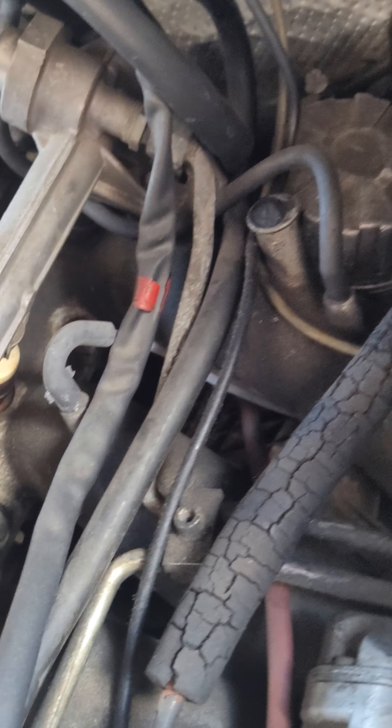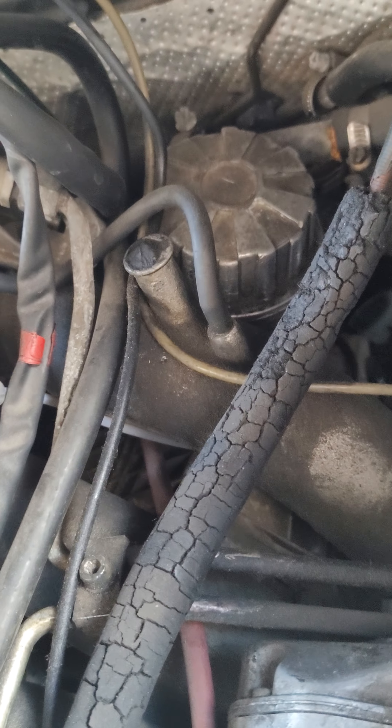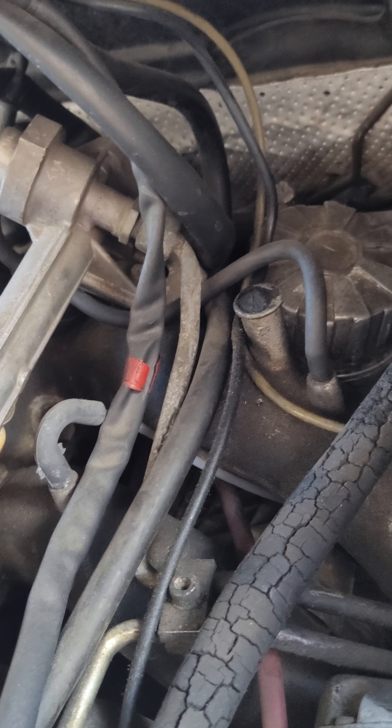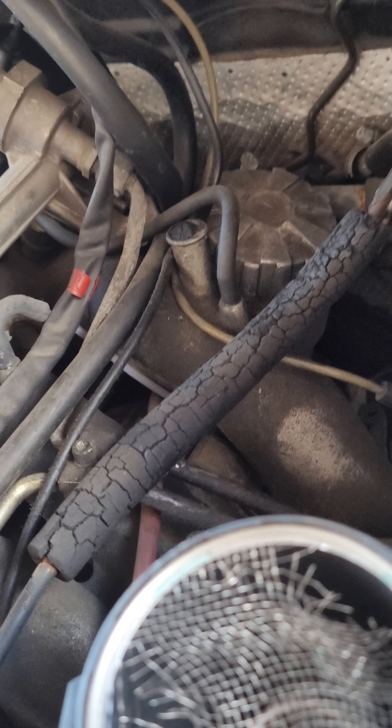Back here is the cartridge, cartridge style oil filter. This is the new one. The old one's in there.